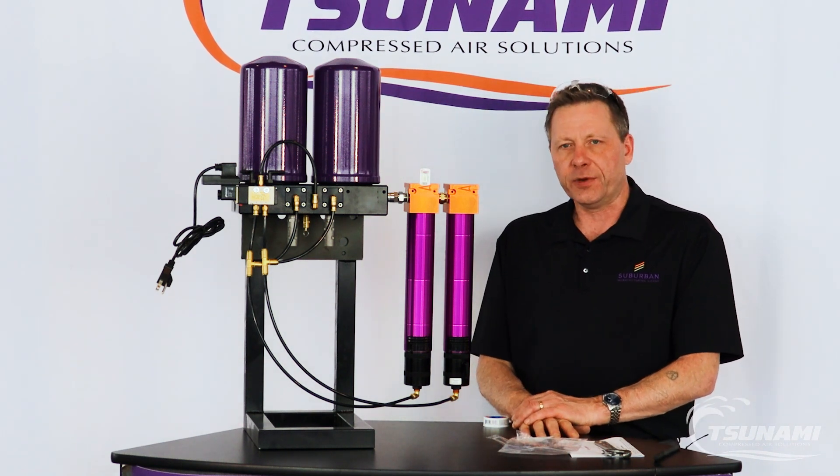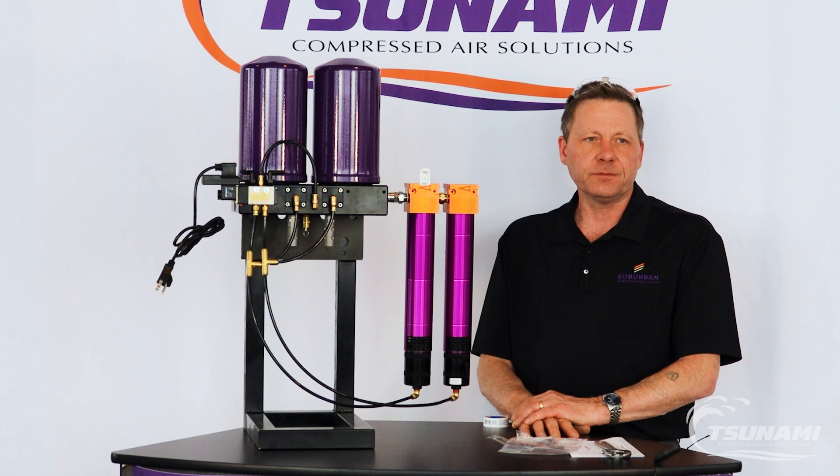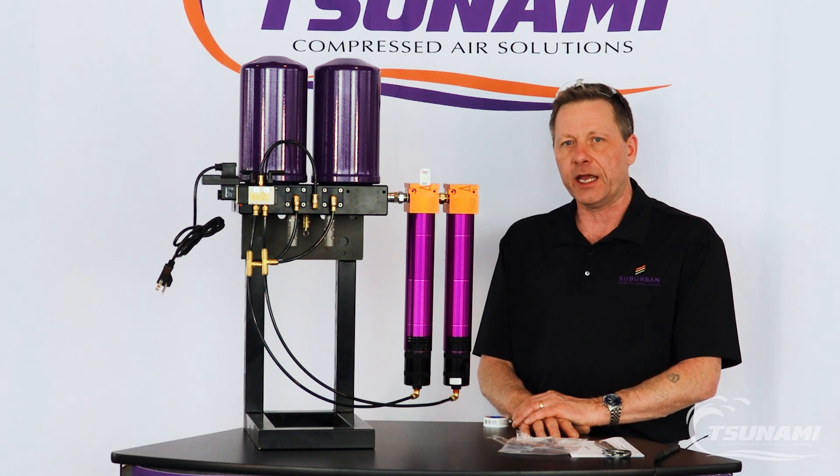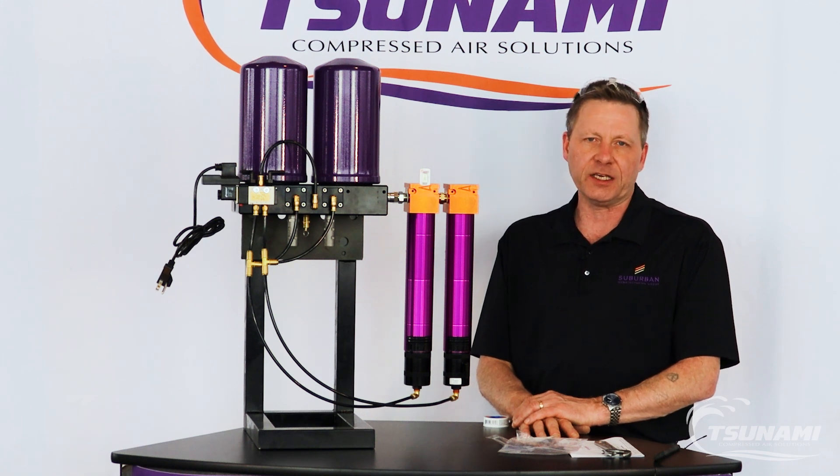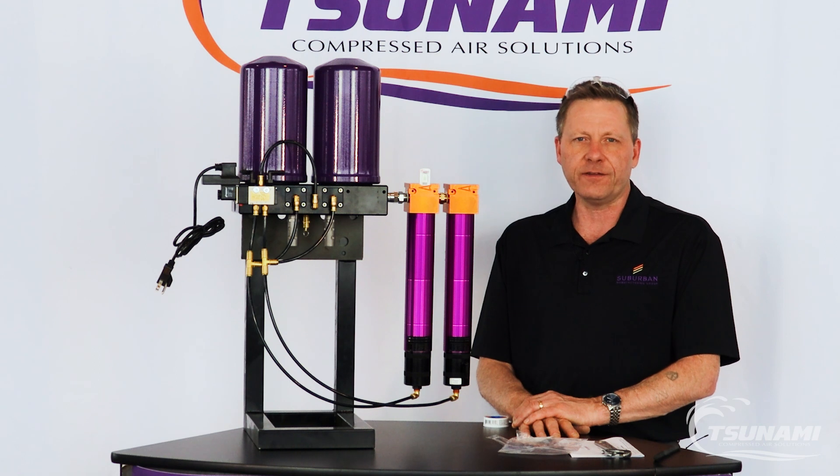If you have any questions on installing a Pier series regenerative drying system, check us out online at tsunami.us.com or give us a call at 800-782-5752.